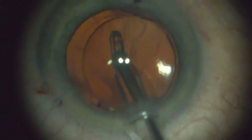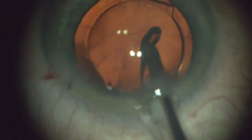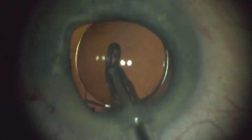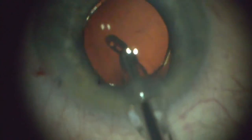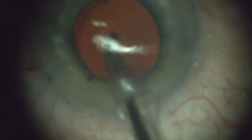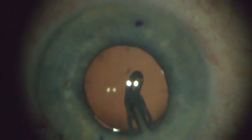Now it looks like it does here, but it really doesn't. This gives you a good idea that this lens is where it's supposed to be. A lot of times the pupil comes down and you can't see the markings on the toric lens, so this allows you to see that if you push the iris back, the lens is still in very good position.